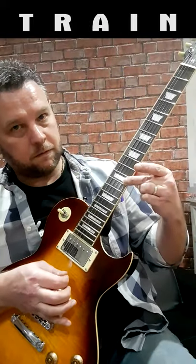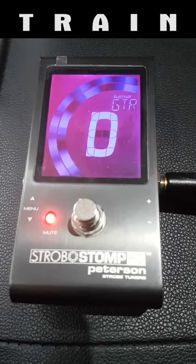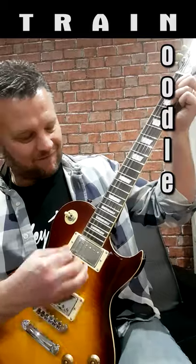Intonation: retune your open string and then check the tuning is exactly the same on the 12th fret of each string. If the 12th fret is flat, move the saddle towards the 12th fret; if sharp, move it away. Done.